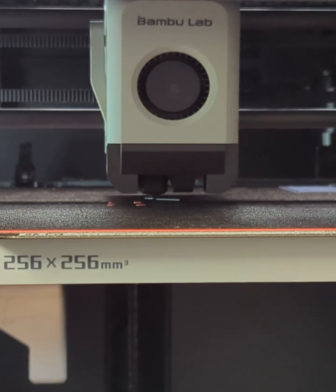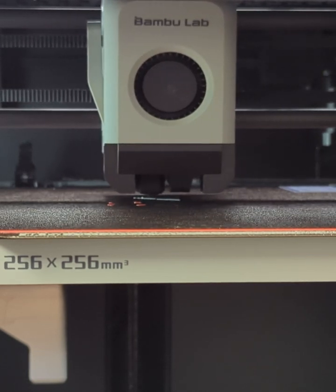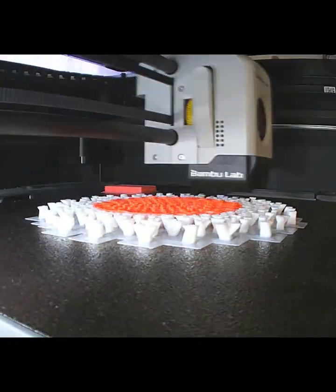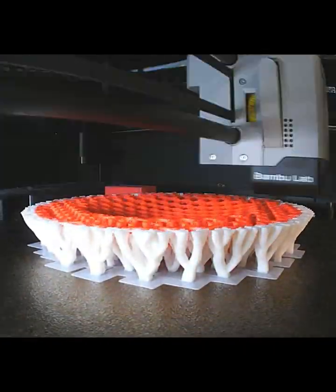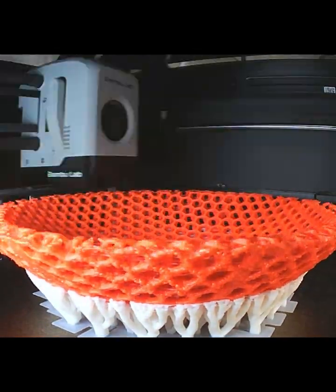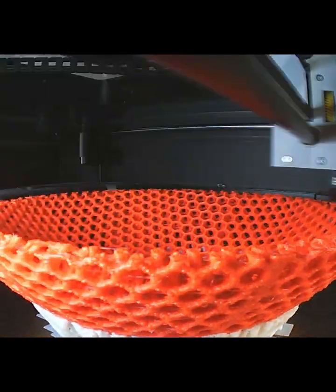I have to say I was a bit skeptical after trying a lot of different flexible filaments in the AMS and having really bad results — lots of tangles and clogs and all sorts of issues. But this stuff printed in the AMS no problem. As you can see in this printing video, it printed the supports and the TPU all together just fine.